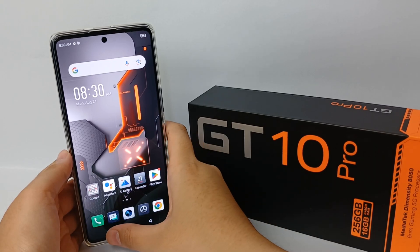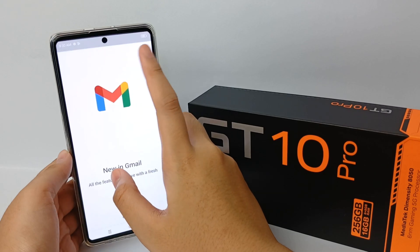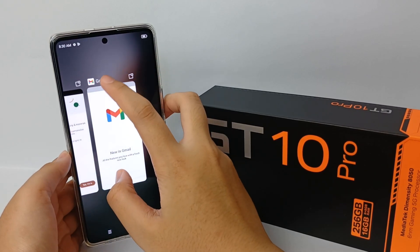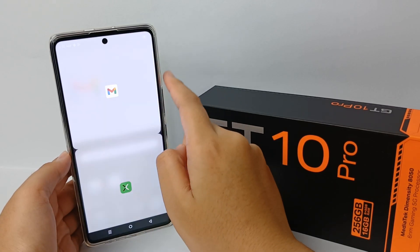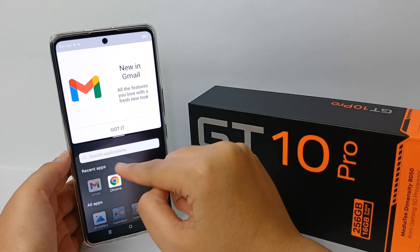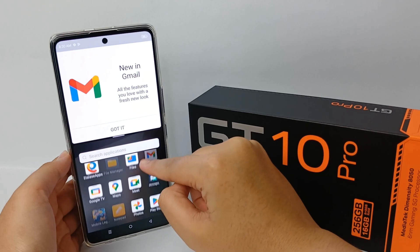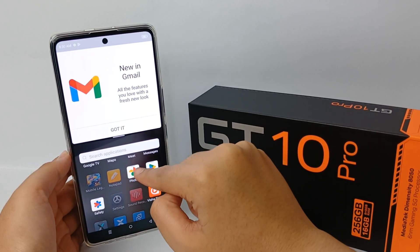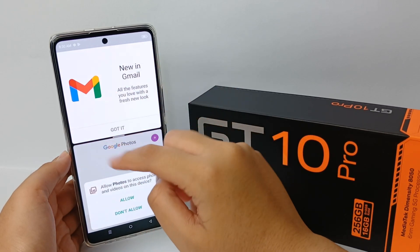For split screen, go to the app that you want to split the screen with. Then you can click menu on the top and click split screen. Now you can choose the apps that you want to split with the app you opened before. As a disclaimer, not all applications can support split screen.